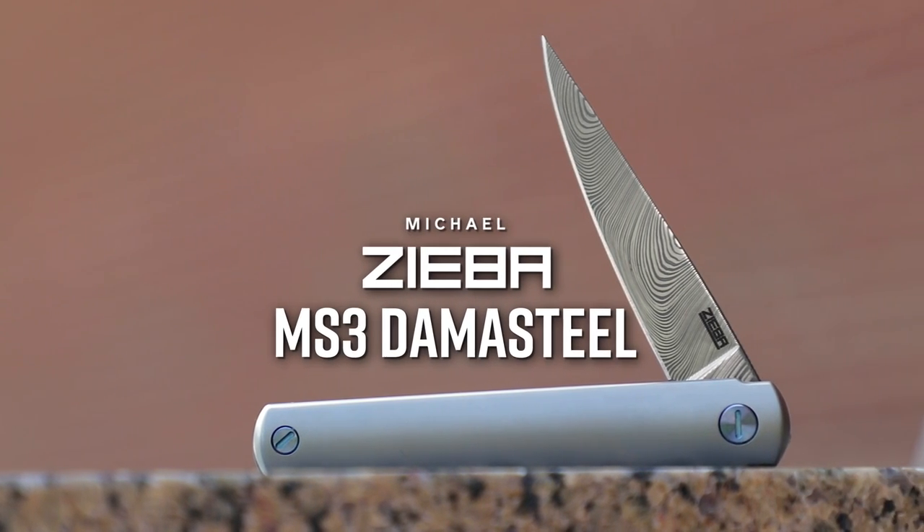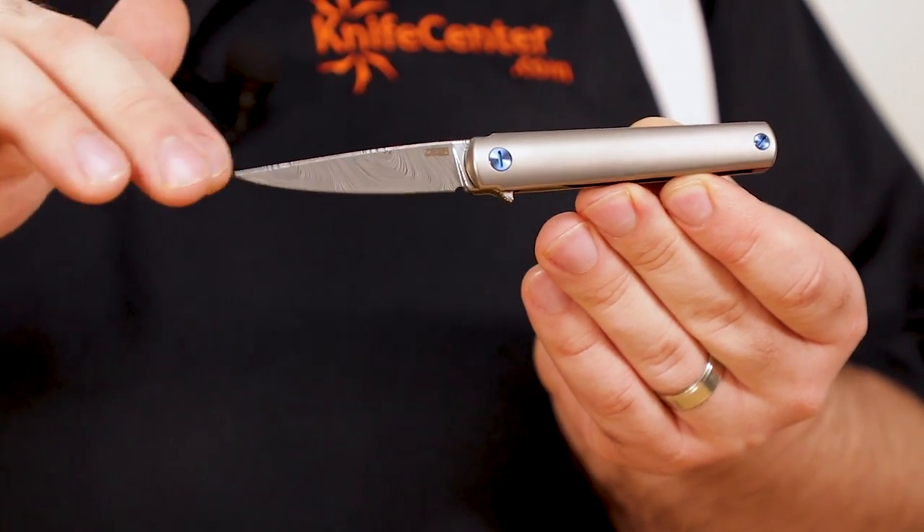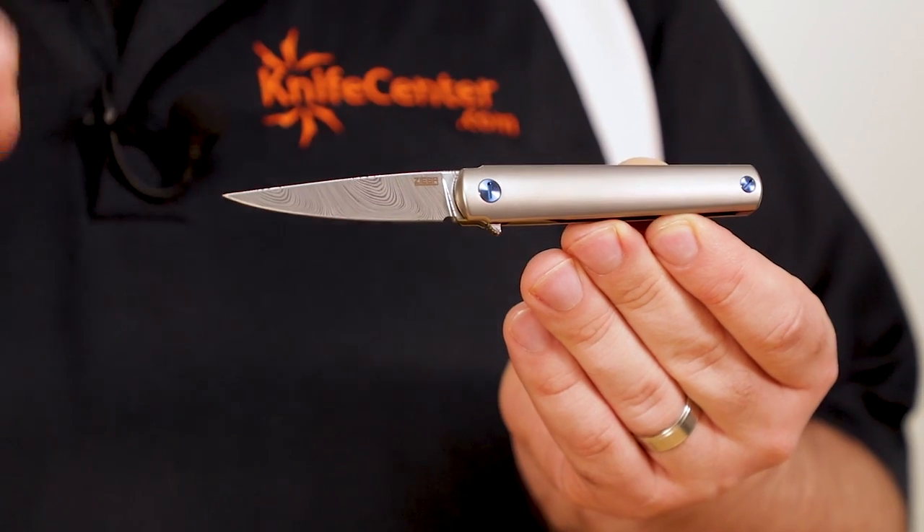The MS in MS3 stands for Manhattan Special, and this is definitely a city knife. It was made in Brooklyn, New York, and it's fit for the office life. If you've already got a Mont Blanc and a Rolex, this luxury knife will fit right in. The pencil-thin profile is refined and elegant, and it can still get some work done too, perfectly encapsulating the executive knife style.